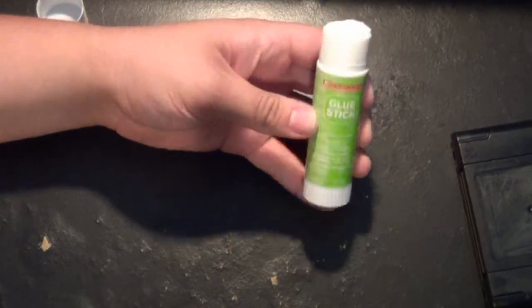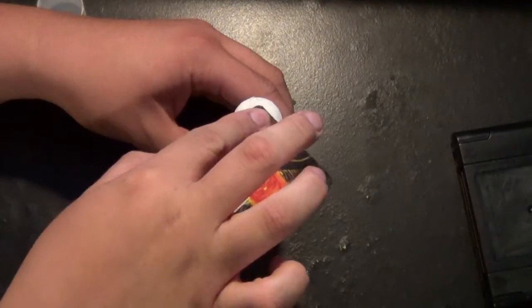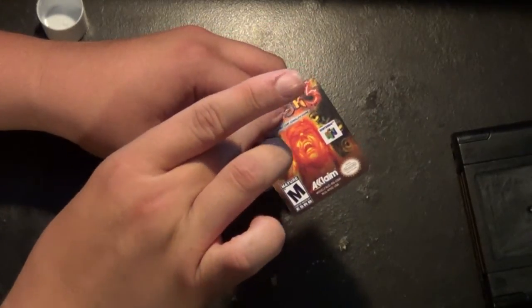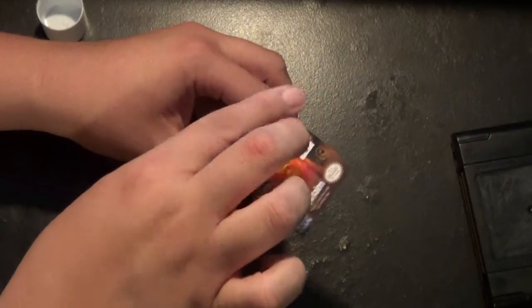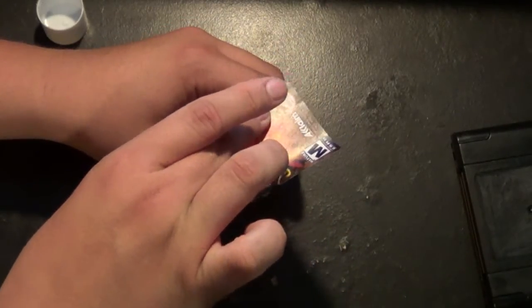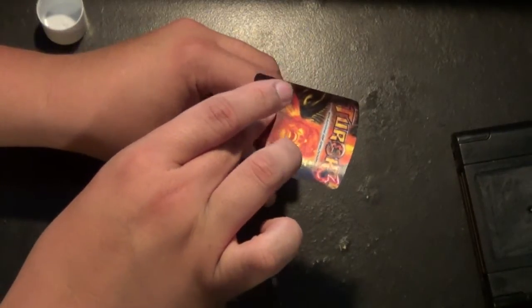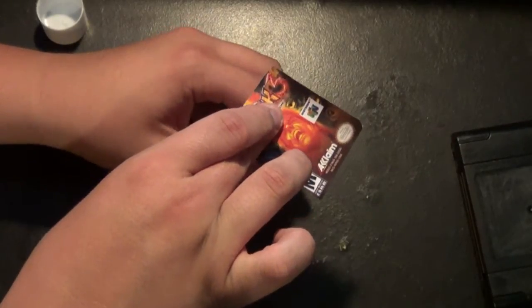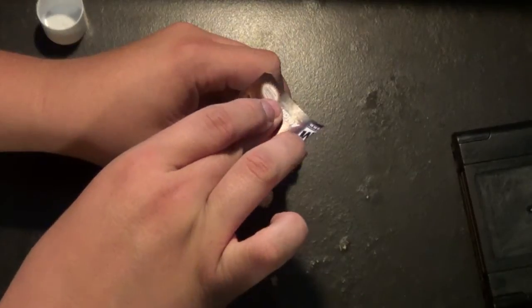Now it's time to put that glue stick to use. What I prefer to do is put the label on the exterior right here, moving around the entirety of our newly printed label — going on the outside, doing the border first, and then slowly working our way inside, making sure every area, or as much as we can, is covered properly and fully. It's a bit tedious, but it does get the job done, and it ensures that the label stays on a great bit longer than if we just slap-dashed it.